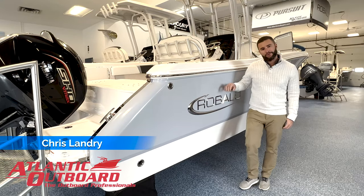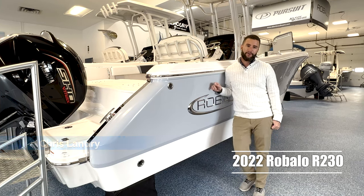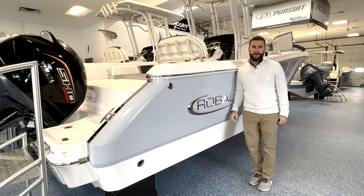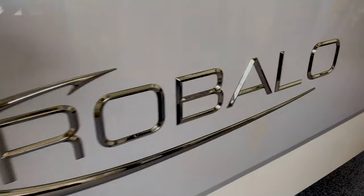This is Chris from Atlantic Outboard and I'm going to do a walkthrough of our 2022 Robalo R230. This boat is an alloy gray hull color and it's powered with the Yamaha F250 SHO. Let's hop on board and take a look.